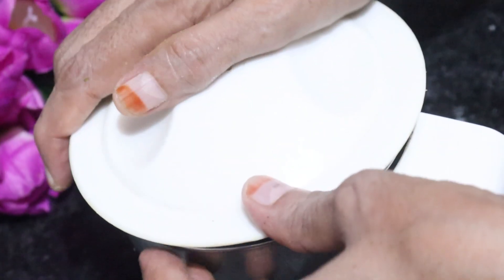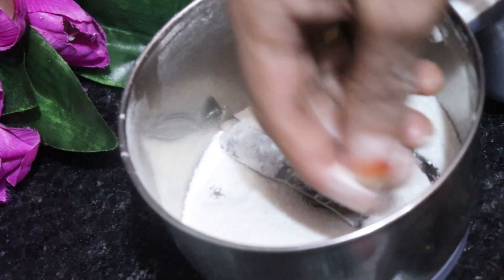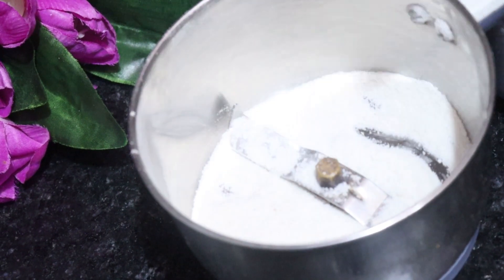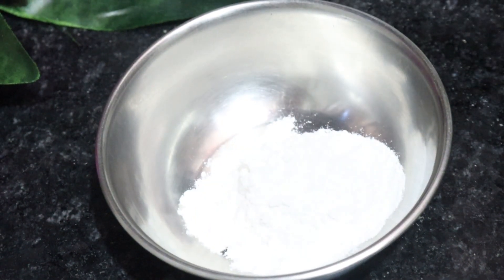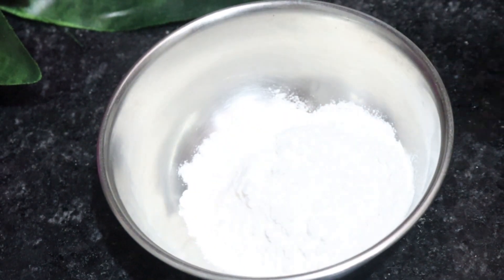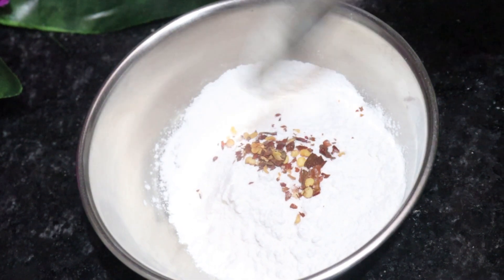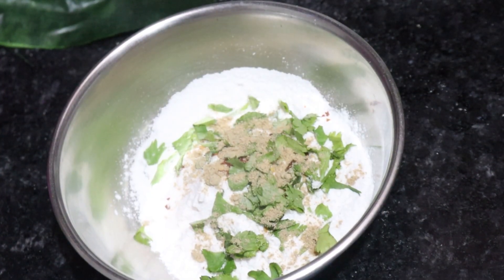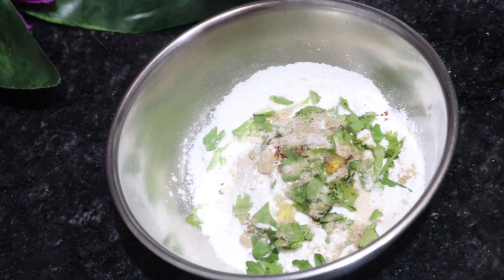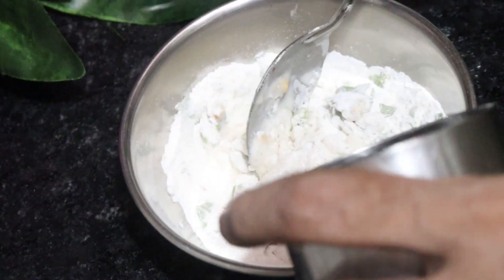We need to grind the leaves and shift the mixture. We will take 2-5 chawal (rice flour), or you can use corn flour or geogata. We will add a little kutu, red mirch, fresh dhaniya, 2-3 pinches of chaat masala, a little namak, and 4-5 teaspoons of til. Mix it and add water.